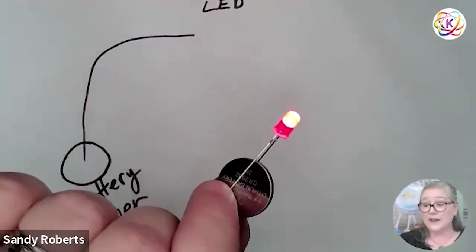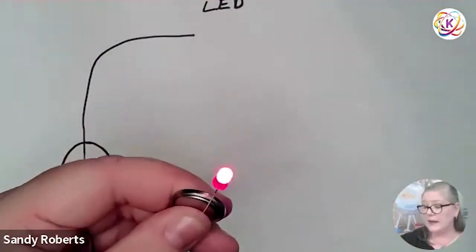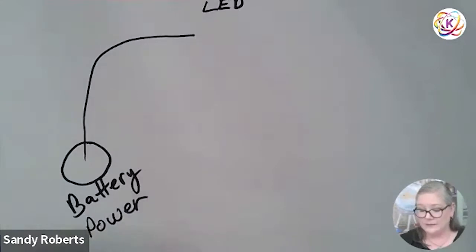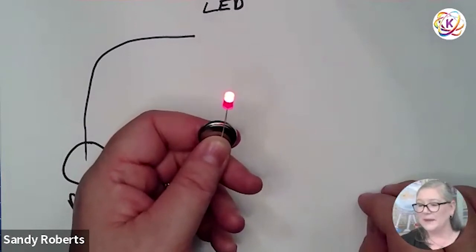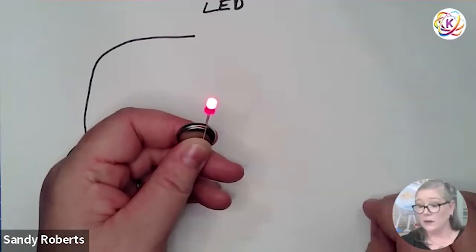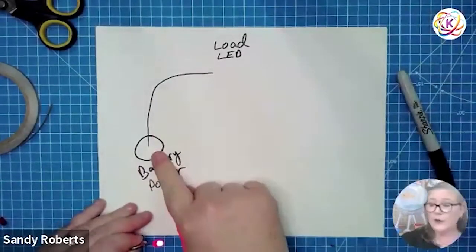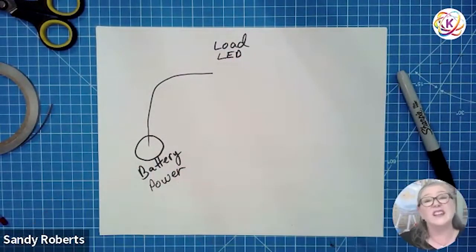We have made our first circuit! Believe it or not, that's a circuit. If you wanted to, you could just tape this in place, stick it behind the nose of your gnome and be done. A circuit just exists to take electricity from our power source to our load — like our LED — and back again. That's all circuits do. They're literally just electric circles. Our long leg is our positive and our short leg is our negative.